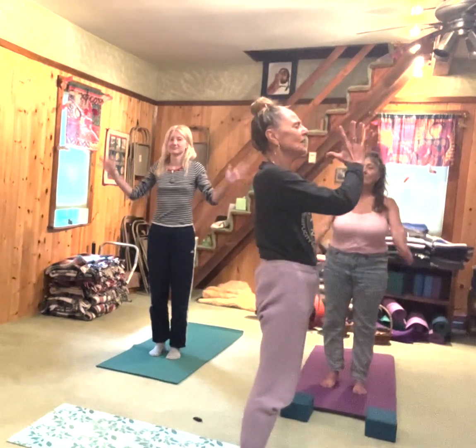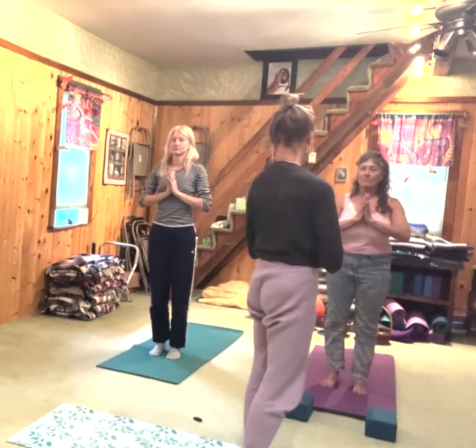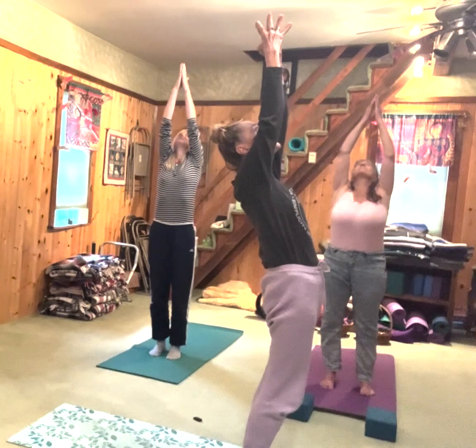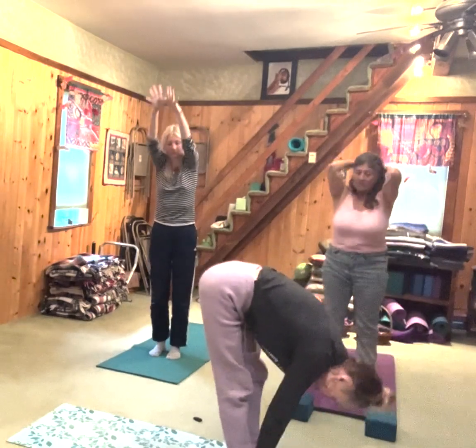Let's bring our palms together and our thumbs into the center of the chest. We're going to do a few slow sun salutes. Inhale through the nose, reach your arms up — palms together or not, gaze forward or up, your choice. You can take a little back bend here if you want. And as you exhale, hinge from the hips and fold over.